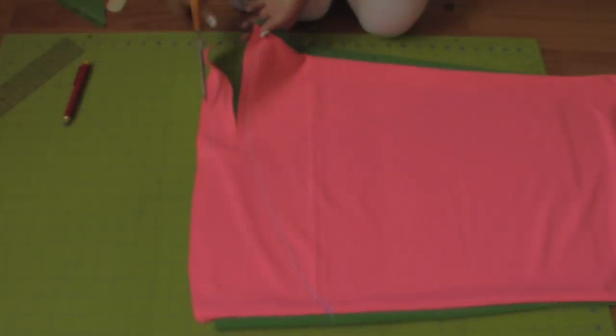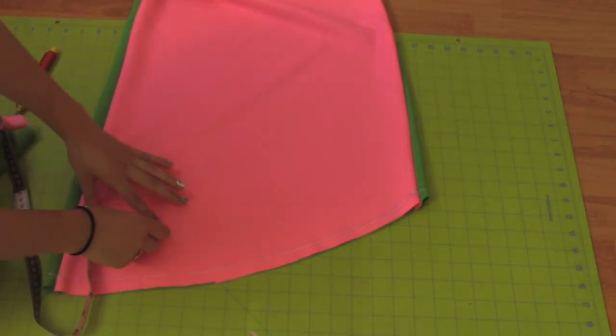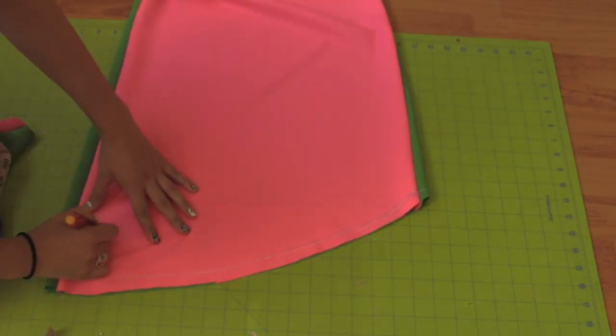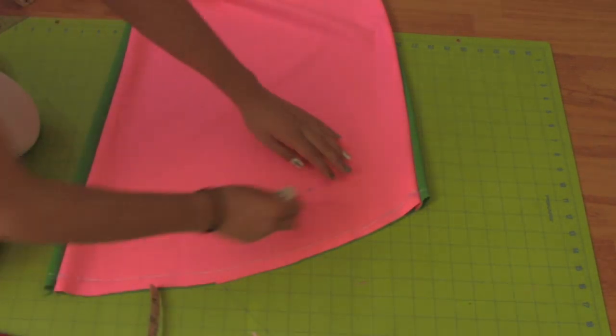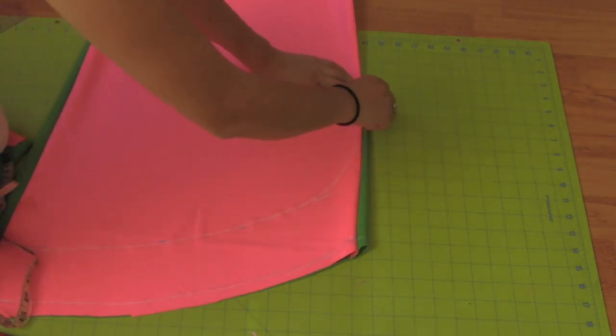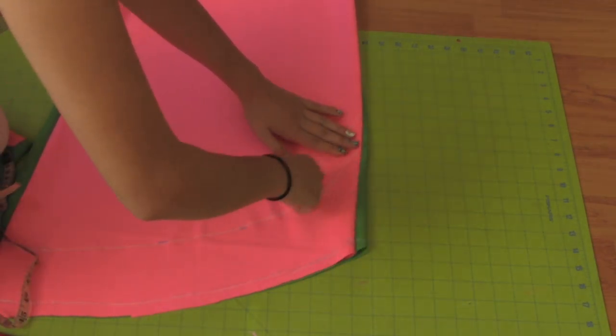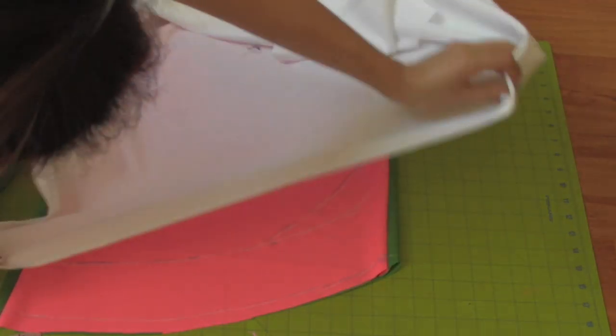Cut along the line leaving half an inch extra for seam allowance. Create another curve three inches above the line you created. When I got to the shorter side of the dress, I decided to add an extra two inches and just connected that point to the bottom of the curve.